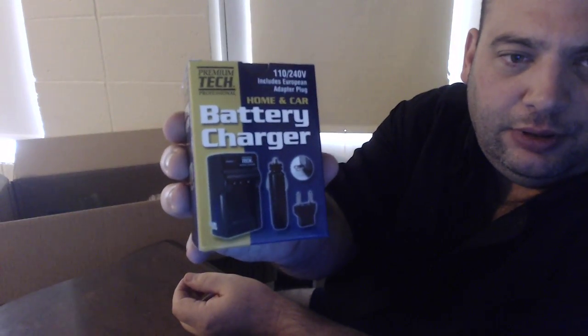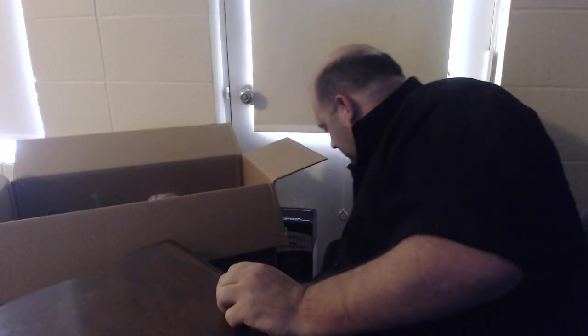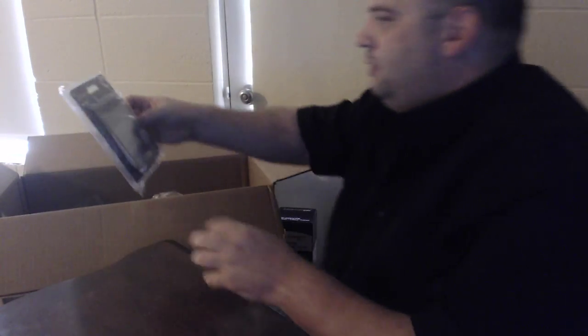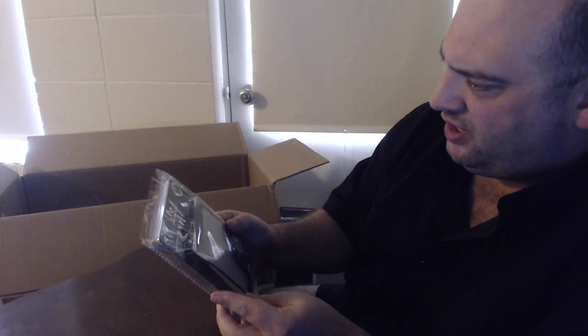Next is a battery charger that includes a European adapter plug — that's nice, because I was just thinking about that the other day, if I took this overseas. Now I don't have to worry about that. Next we got a soft screen flash diffuser.